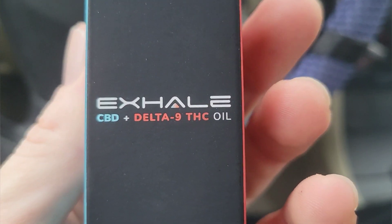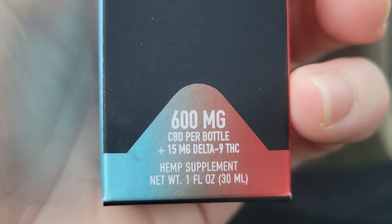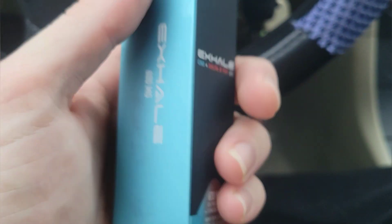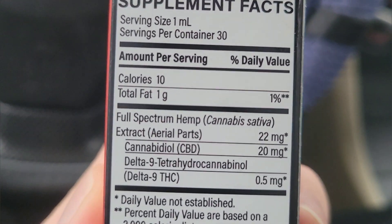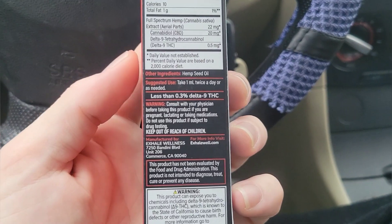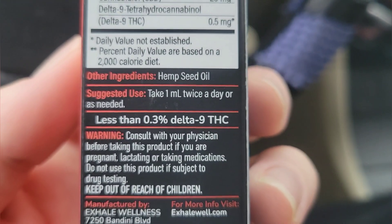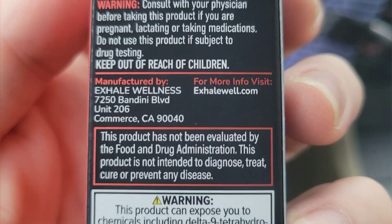So first we'll open up the tincture and see what that's like. This is what you're going to get — Exhale CBD plus Delta 9 THC oil. We've got 600 milligrams of CBD and 15 milligrams of Delta 9 THC. We've got the back — 10 calories. For the directions, we've got to take one milliliter twice a day or as needed. You know we're going to take a lot more than that.